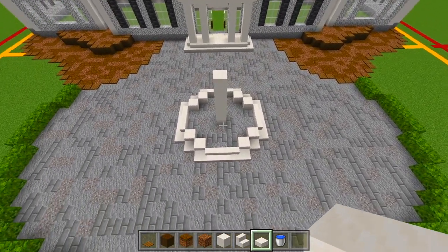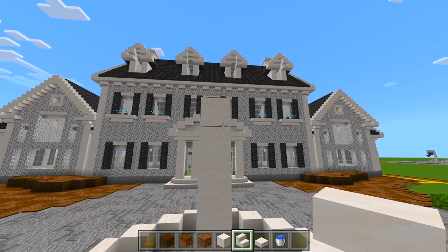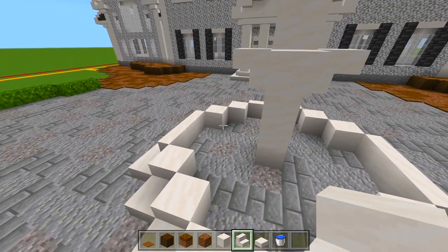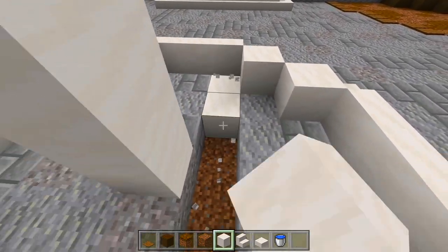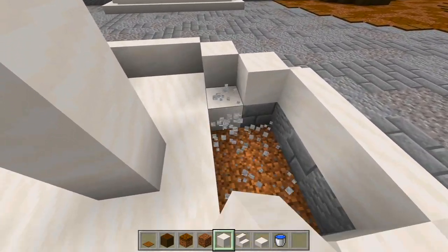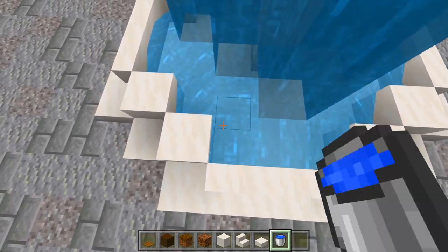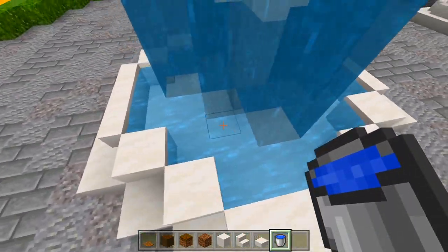This is what it's looking like so far. Now switch back to smooth quartz stairs — we're going to be on the third block of where this pillar is, leaving two spaces of the full blocks at the top, and placing upside-down smooth quartz stairs. Now all of the other space within the shape of the fountain we just made is going to be filled in with smooth quartz blocks — we're just going to carve all of this out and replace it. Now grab the bucket of water and pour it right there. It all flows down, and then I like to add more buckets so that it's solid rather than flowing. That is all good — that's about it for the fountain.